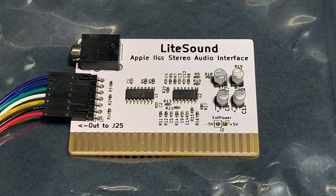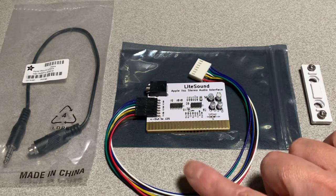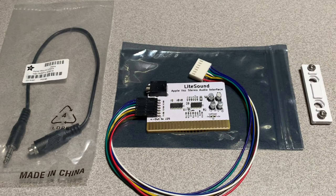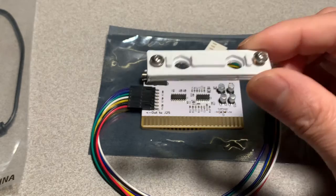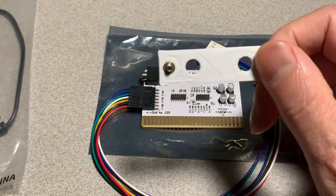Let's look at what's inside. First, we have the cable that attaches to the J25 header on the motherboard — this header has the audio output from the Ensoniq chip. The other end is already connected to the light sound card, which decodes the info from the Ensoniq and separates it into right and left channels. The card sends the signals out through 3.5 millimeter stereo jacks. The kit also comes with cover plates that fit perfectly in one of the rear slots of the IIGS — really nice with threaded inserts.